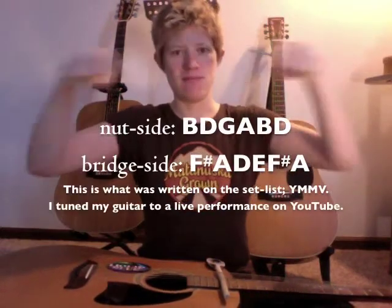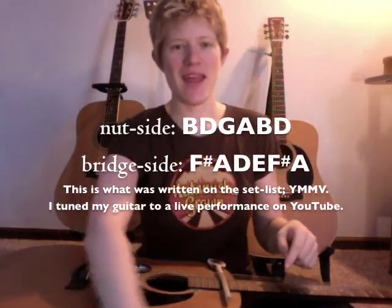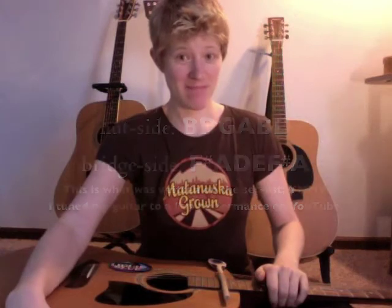I got the tuning off of a set list that somebody happened to take a photo of online, and so that should be appearing here somewhere. Good luck — so somebody get out there, try it, and get some tablature for those of us who can't figure this stuff out on our own. Good luck.